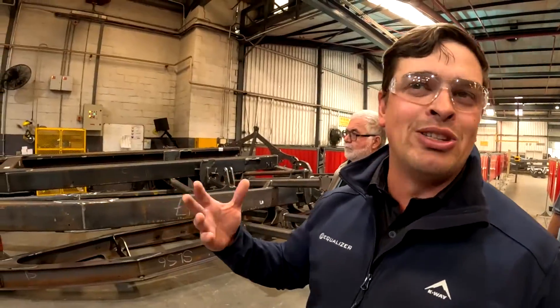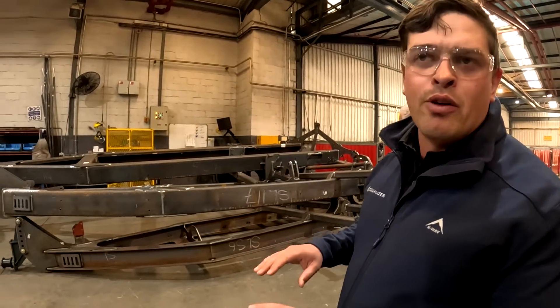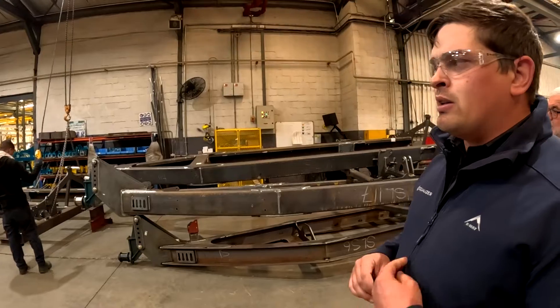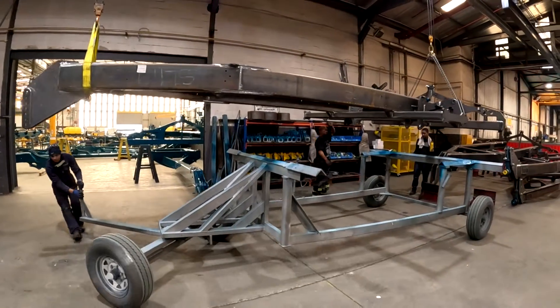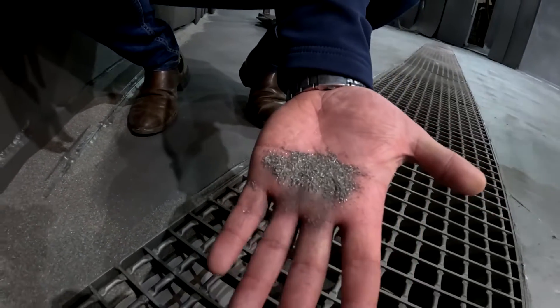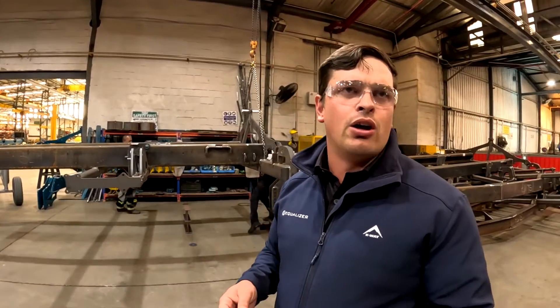From here, we will start the cleaning process. You'll see these frames will be run over with a grinder — they'll clean up any bits of splatter or that sort of stuff, just with a grinder and a sanding disc. Then the actual frame will go into our blast booth. Our blast booth uses a similar style process to sandblasting, but with metal fragments.